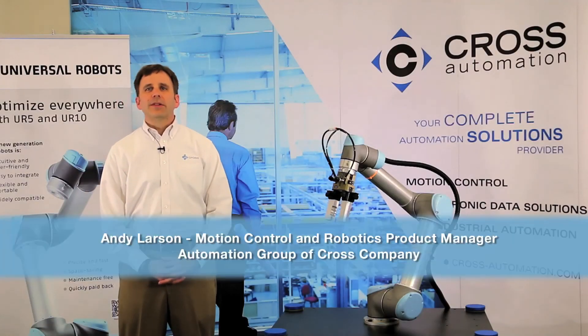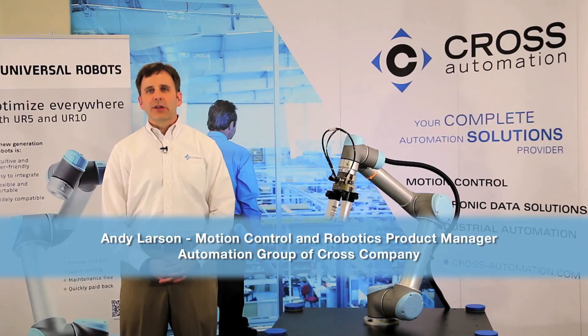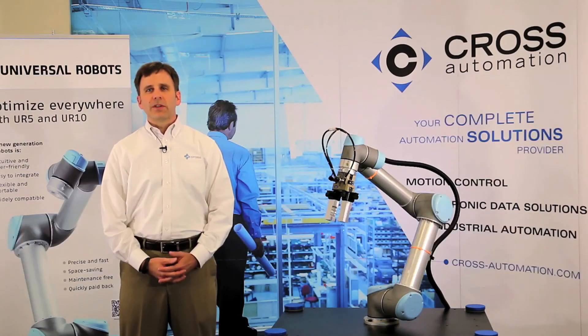Hello, I'm Andy Larson, the motion control and robotics product manager for the automation group of Cross Company. Here at Cross, we specialize in applying technology to improve machine and process performance. One of the technologies that has been of great interest to our automation customers is a new class of industrial robots produced by Universal Robots.